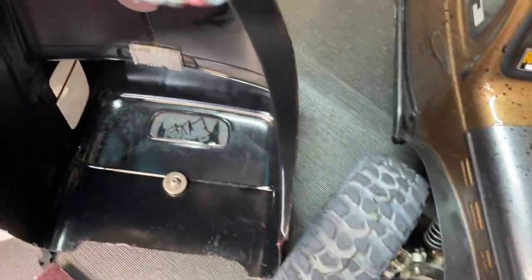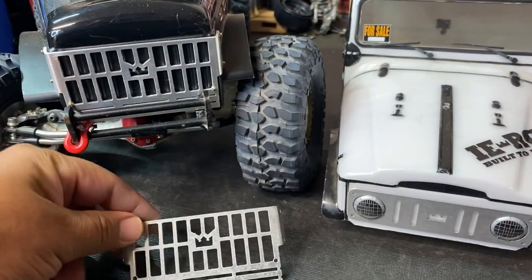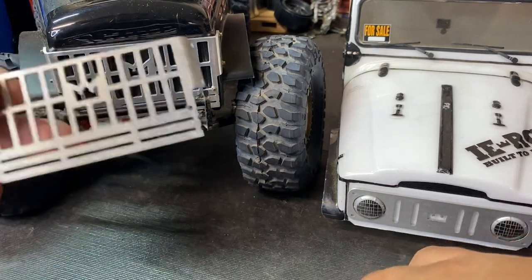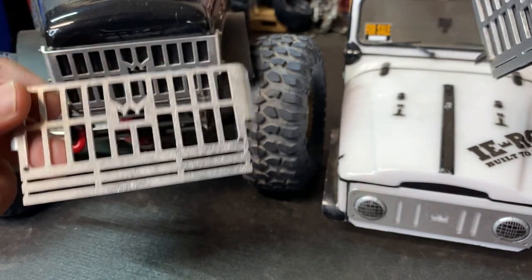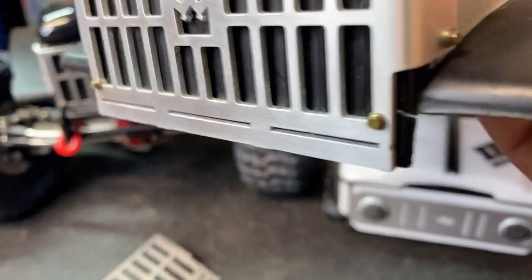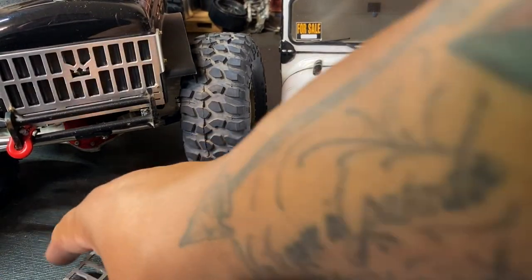One other thing you'll notice is that this body right here is trimmed. These slots right here are to trim your grill — it's a pretty simple task. I'll grab some nippers and show you guys real quick. So you see there — if I wanted to trim it here, I believe this one sits right below what's called the bottom piece right here.